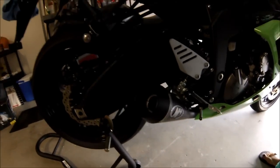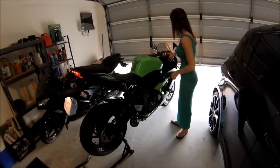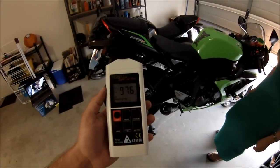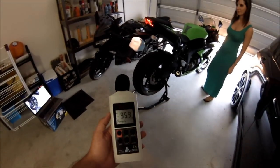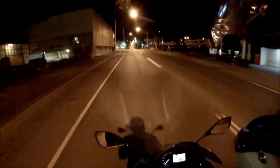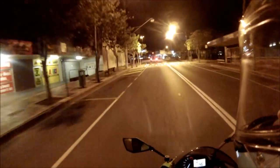So here we go, the first start — I haven't heard it yet, so I'm pretty pumped. Alright, go ahead and start it up. What's that? That's a cold start. Yeah.